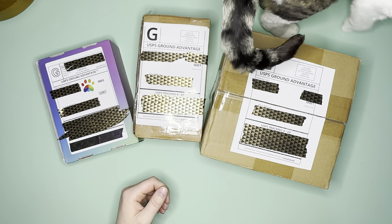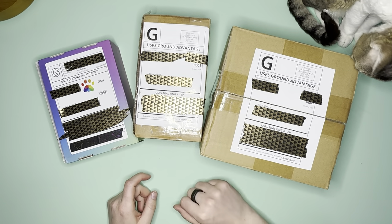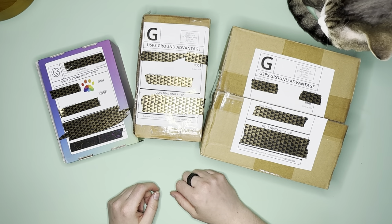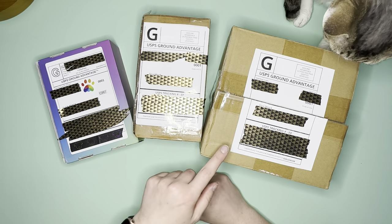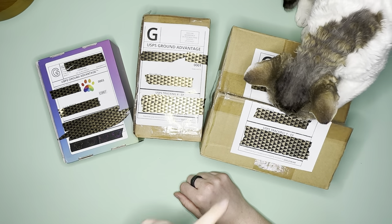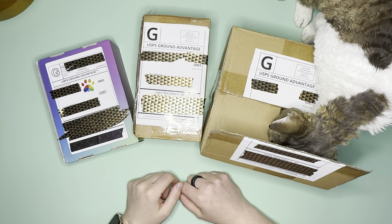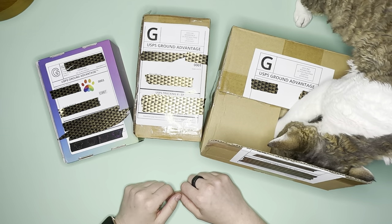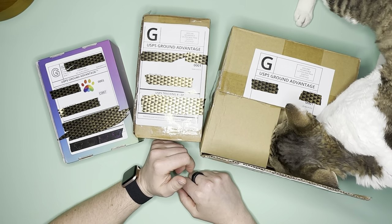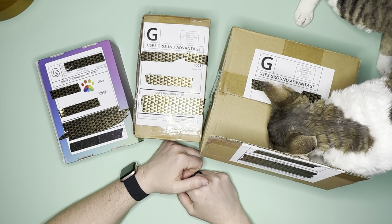Sorry — as I was getting ready to start filming, Mochi was like, oh, this is a box that I can fit in. I must get inside this box that you have not opened yet, but I want inside. She wants me to open this box so she can get in it. That's what she's waiting impatiently for. And she's going to get in that box whether I let her in or not. I think she's telling me I need to change my plans and open that box first.